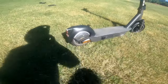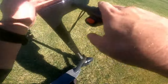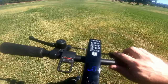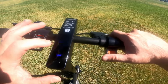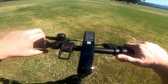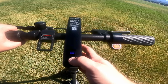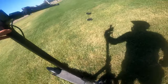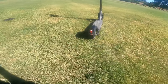It has a headlight — I didn't have it on. There's a really nice colorful display that gives you the battery level and speed. It has three different power levels: low, medium, and high. You double-click and you get a light. It's also got a rear light that activates when you hit the brake.